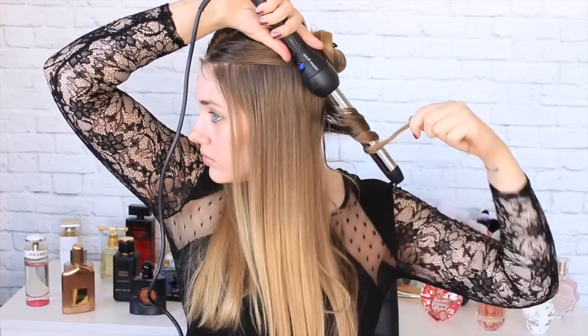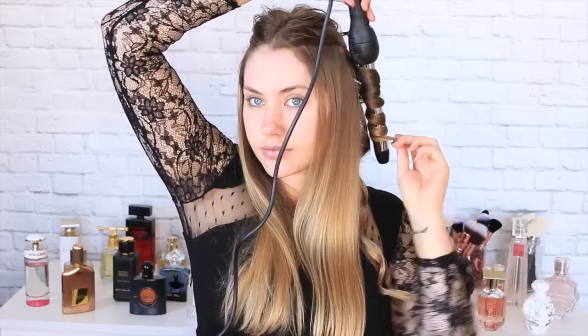Now it's time to create the curls. I am using this curler by Curious Grace, which is my all-time favourite curling wand, just dividing the hair into two sections and working on the bottom layers first from back to front, always remembering to curl in the direction away from your head.